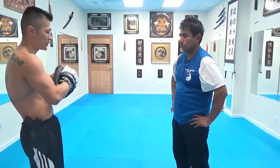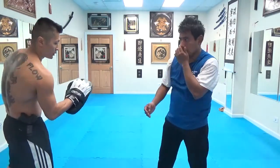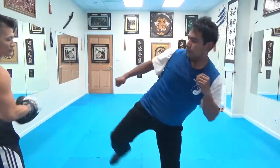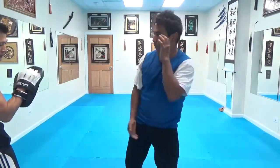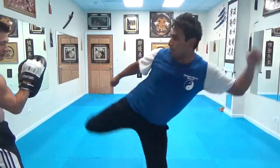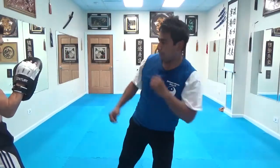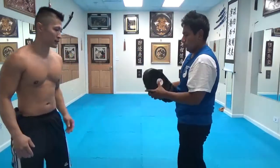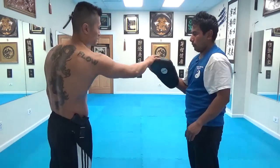Say you do a hook kick right now with the right leg forward. You want to try to aim — right there. That was off. Sometimes it's off, sometimes it's not. But you see what I'm talking about — you want to try to aim to get it at that sweet spot.